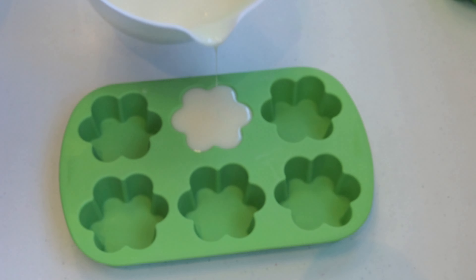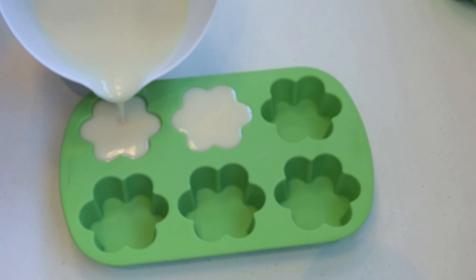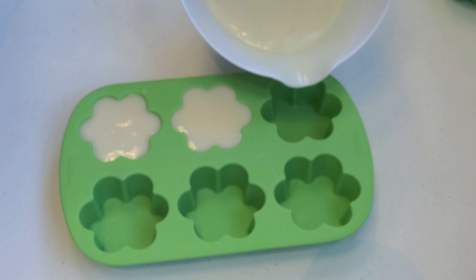Once my soap batter has reached trace, we're going to pour it into these cute little flower molds and allow the soap to cure for a few weeks.